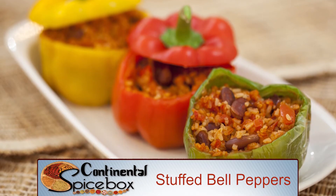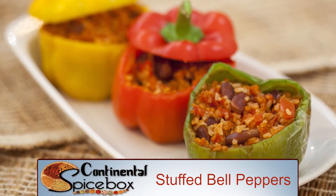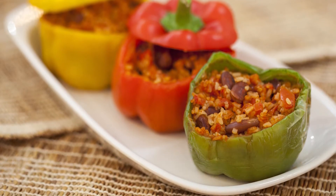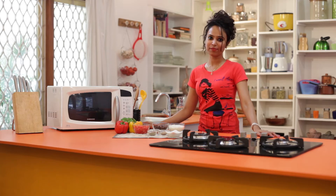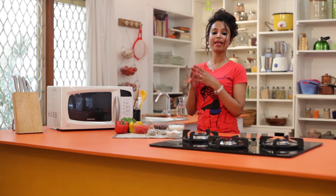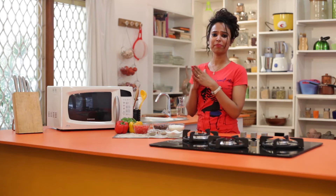I am going to be stuffing some colourful bell peppers with a hearty filling of rice and red beans and have them baked to perfection. While you can use regular green capsicums, I think this dish will look absolutely beautiful if you use some brightly coloured bell peppers.